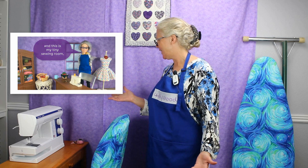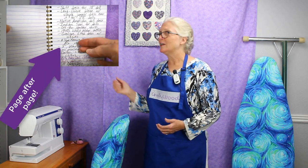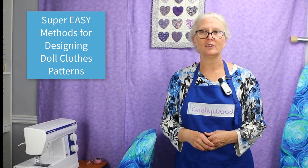Hi, I'm Shellywood and this is my tiny sewing room where I make doll clothes sewing videos. You guys have inspired a lot of the doll clothes that I have designed — the free patterns available at Shellywood.com. But my list of requests is becoming huge, so it's time for me to offer a course where I teach you the three easy methods that I use to design doll clothes patterns.